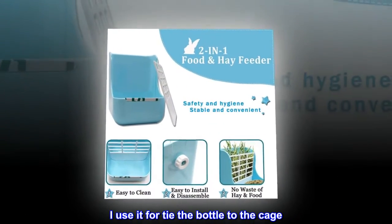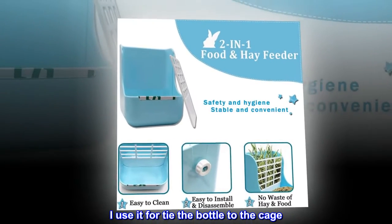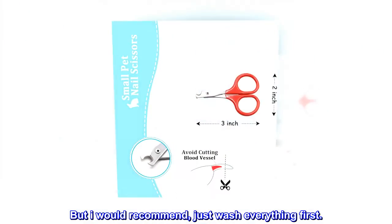I use it to tie the bottle to the cage. But I would recommend — just wash everything first.